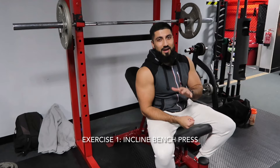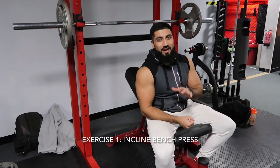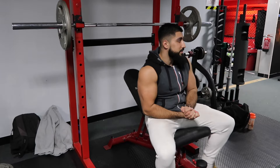Number one has to be incline bench. We're going to go for progressive overload, going heavier and heavier. We're going to do about four working sets, no less than five reps, working up and then probably a back-off set as well with about 12 to 16 reps. Let's go — just warming up now.